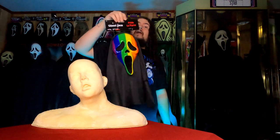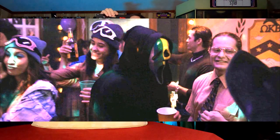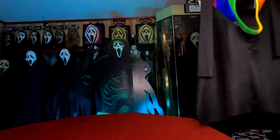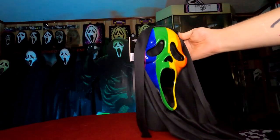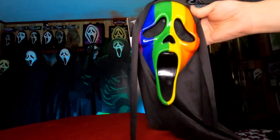To kick things off, we'll start with the Pride Ghostface mask. This can only be seen during one scene in the film — it's pretty much just a quick blink-and-you'll-miss-it appearance in a Halloween party. Some of these quick appearance masks won't be shown for too long, so I won't put them on the bust. It's pretty much just a rainbow-painted hard plastic Ghostface mask that makes a very quick appearance in the film.